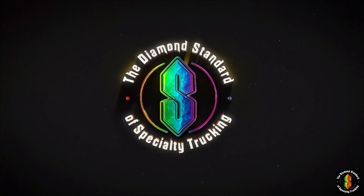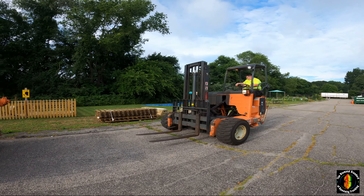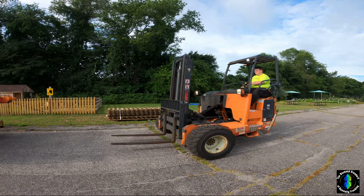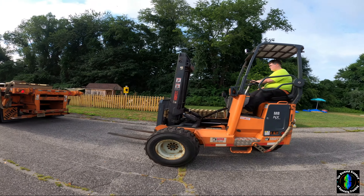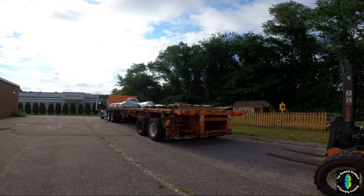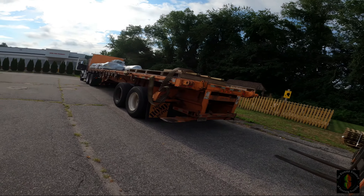We're back out here with my box truck driver Sierra. She's learning how to mount the Moffett on the back of our 36-foot trailer, so let me just get some of the stuff out of the way first.